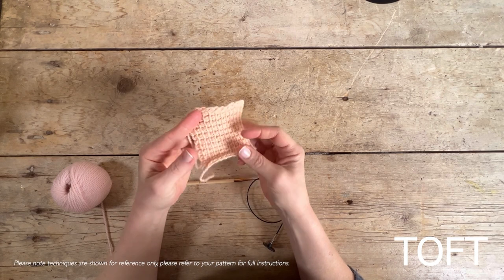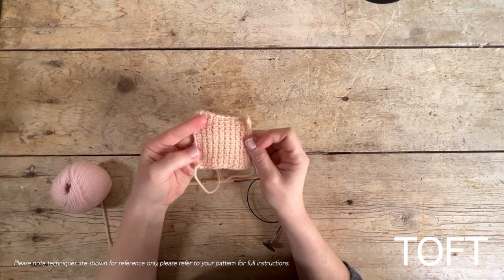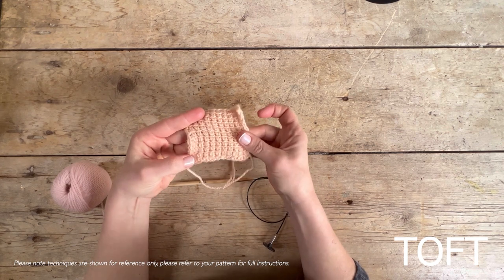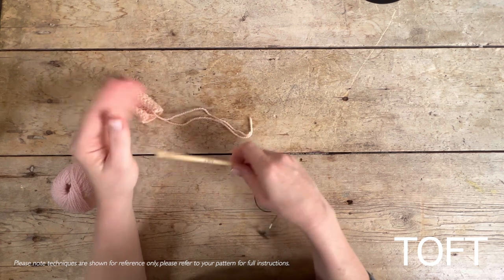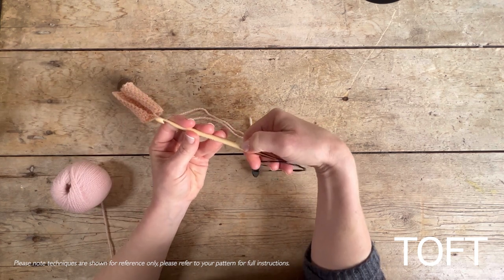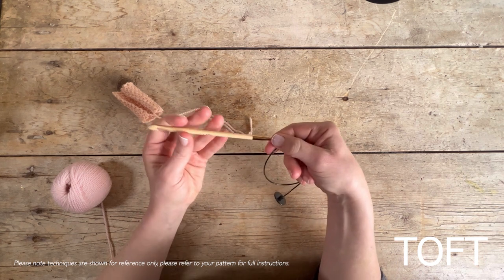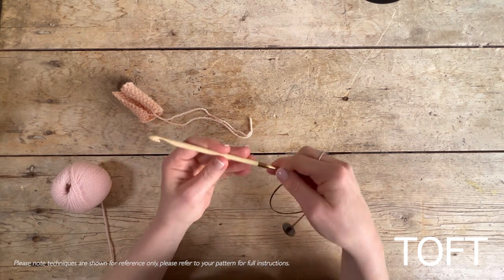This video teaches you how to make the simple stitch in Tunisian crochet. We're going to create a small swatch, practicing how we move the stitches on and off the hook. The big difference with this style of crochet is that you crochet and keep the stitches on the hook as you go, working backwards and forwards on those same stitches always into the same side — we don't turn as we go along.